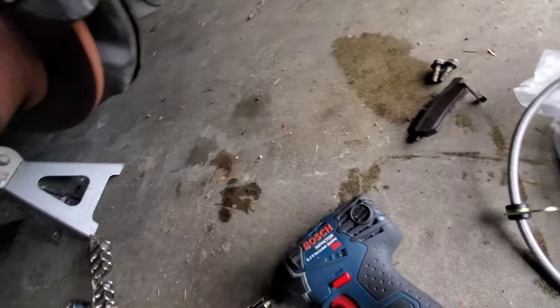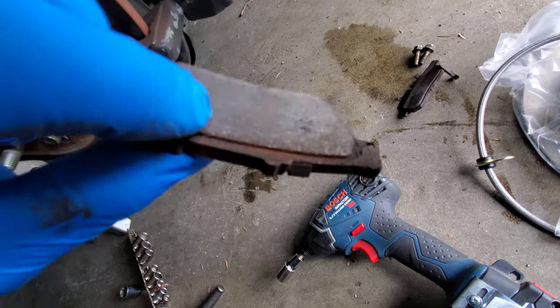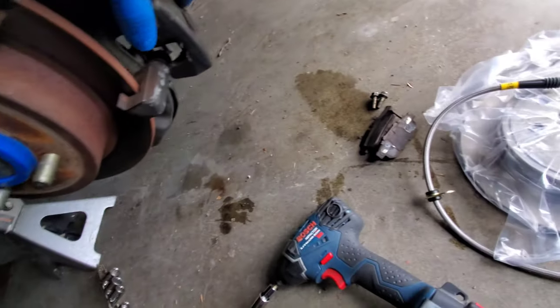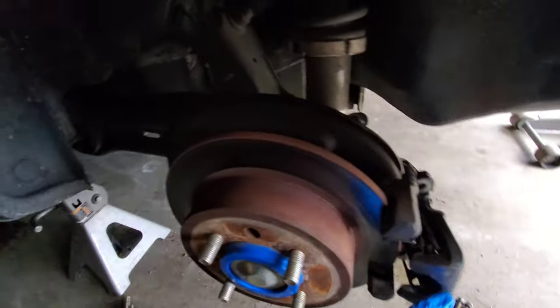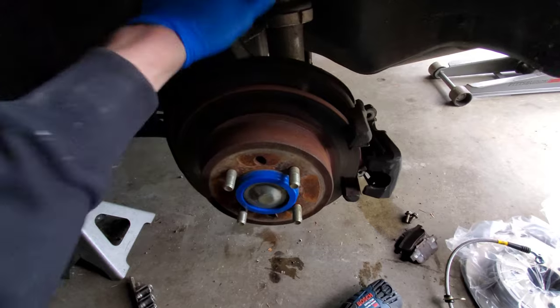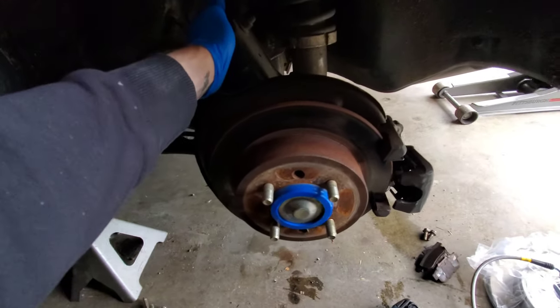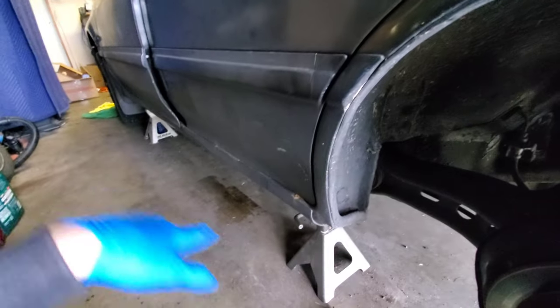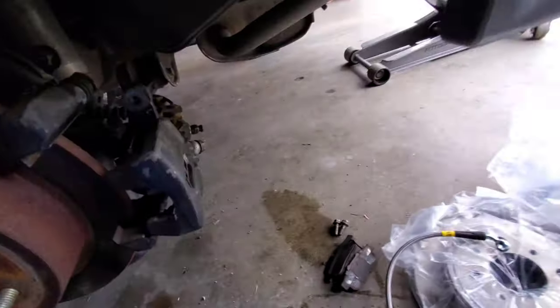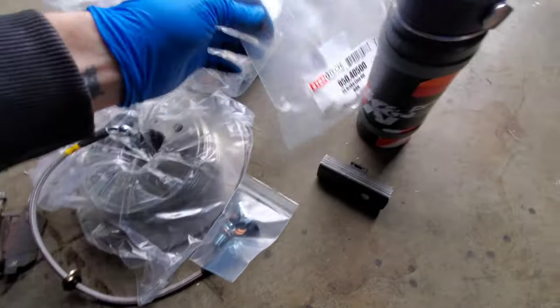They're uneven and done for. As far as these calipers go, when I did the rear disc brake swap I got these from a guy who said it was a '93 Civic — the '92-'95 Civic EX sedans come with these. I threw them on there and never replaced the rear calipers. I bought brand new calipers for the front when I did all the lines, but not for the back.